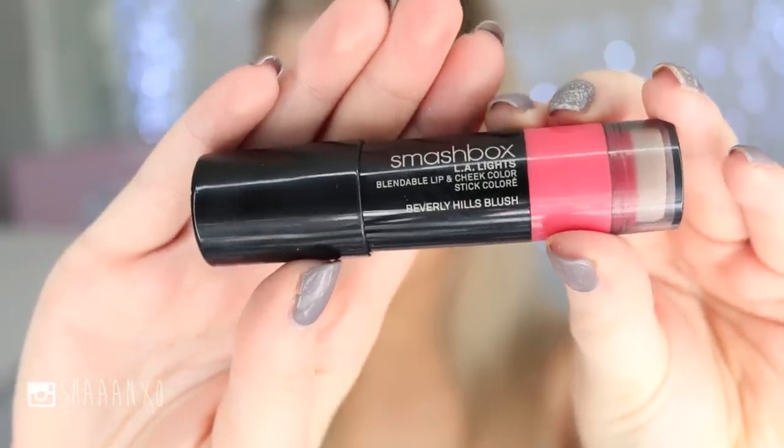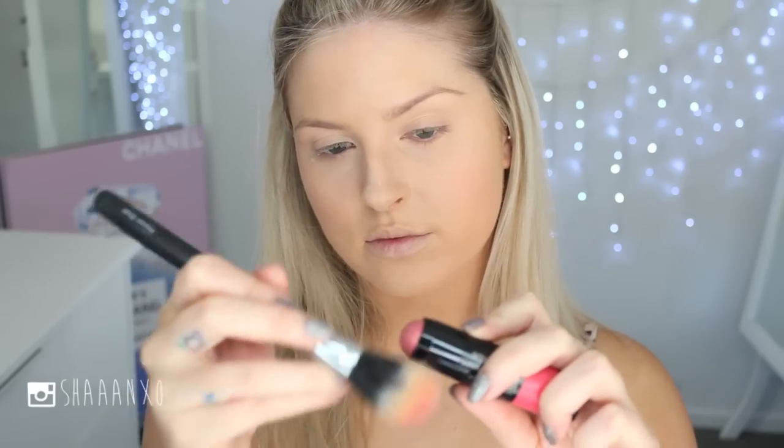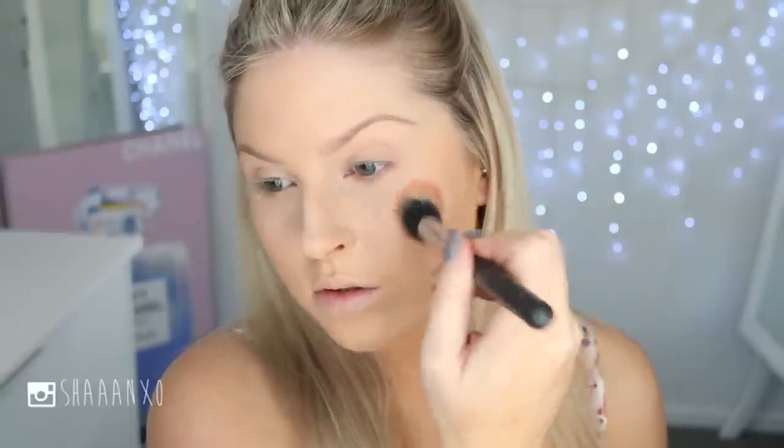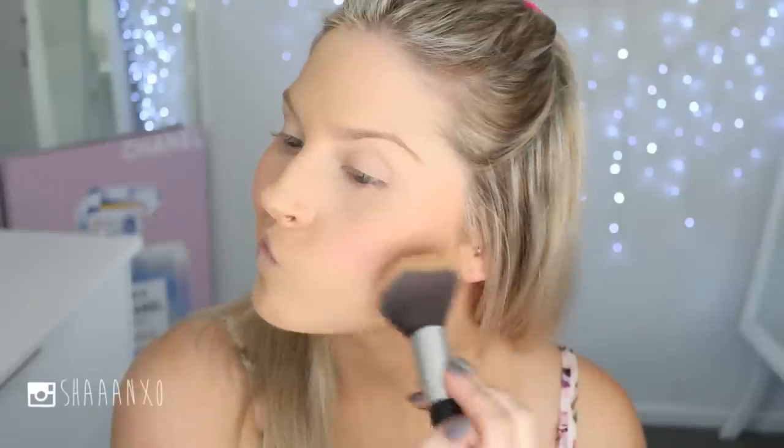Before I set the rest of my face, I'm going in with a little bit of a stick blush — a cream blush. You can use powder if you want, but I love that glowy look that Candice is wearing, and cream products are the best for this. Then I'm setting everything with a really small amount of my MAC Studio Fix powder.